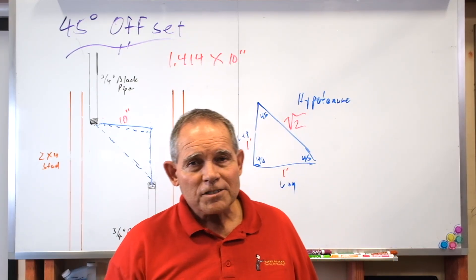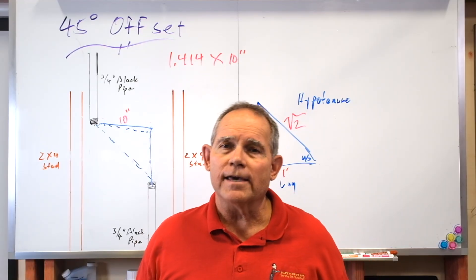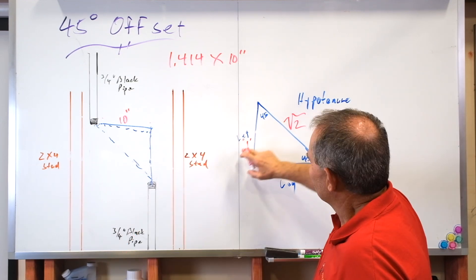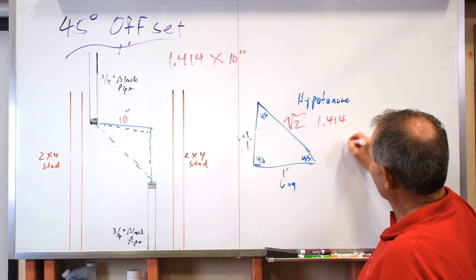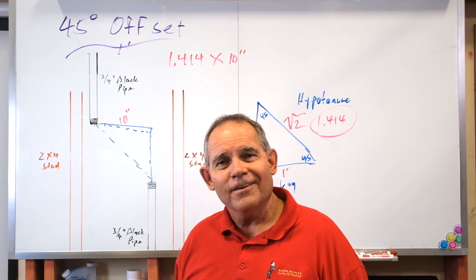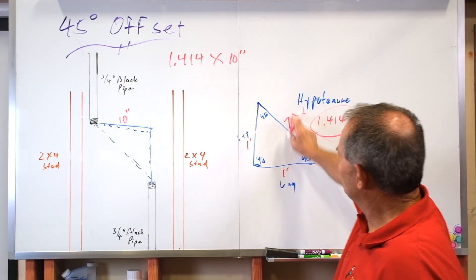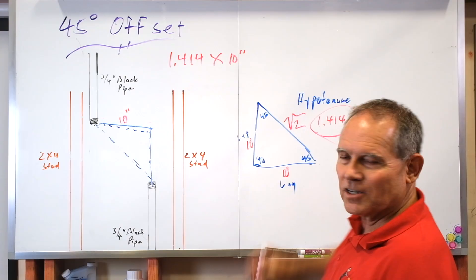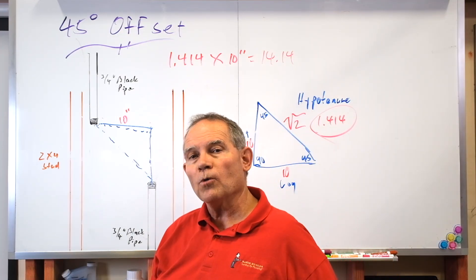I'm big about knowing the 'why' behind everything, because if you know the why you're going to remember it better. So why do we use 1.414? Let's go back to geometry: the leg is 1, this is 1, and the square root of 2 — those of you with calculators, hit the square root of 2. You know what it is? 1.414. Plumbing is geometry! You never realized you had to be a mathematician to be a plumber. We take 1.414, which is the square root of 2, and multiply it by the leg of the triangle to get the hypotenuse dimension.